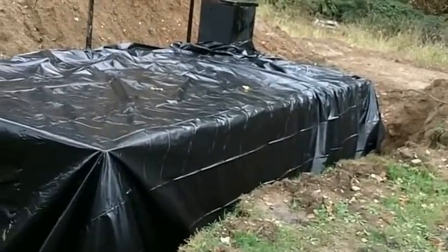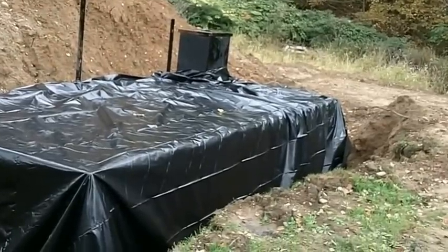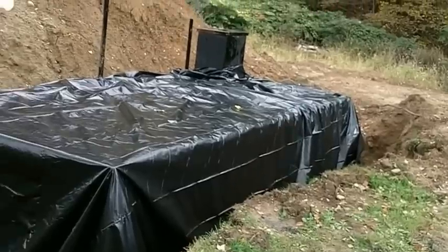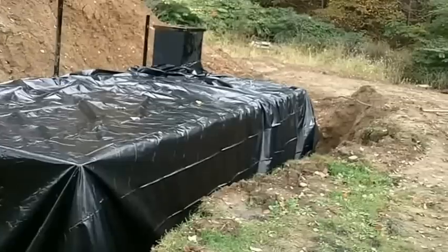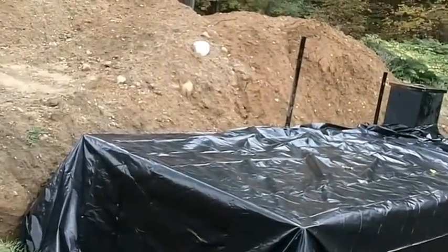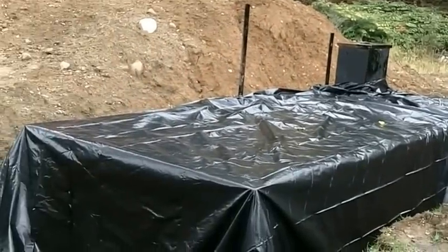We've got three coats of plastic on it — one way and one down the other way. It's all sealed with plenty hanging down below inside the hole. We'll start putting the dirt in to keep it there. When you take a bucket, put one in on one side, then go to the other side — keep even pressure on both sides as you fill in the hole. Otherwise it could push the container off those concrete pillars you have it sitting on.